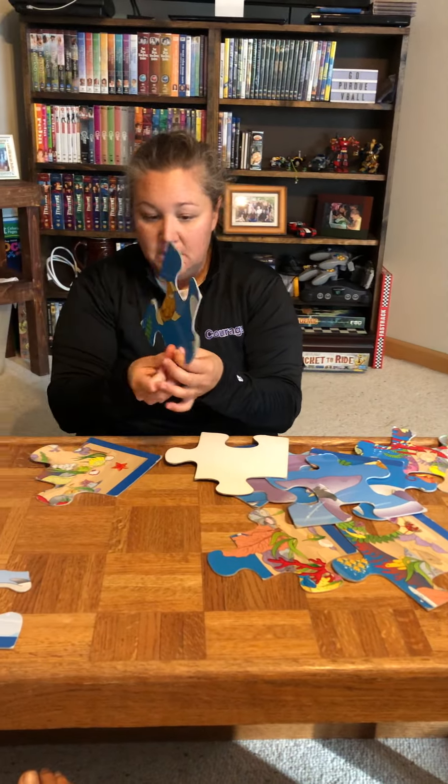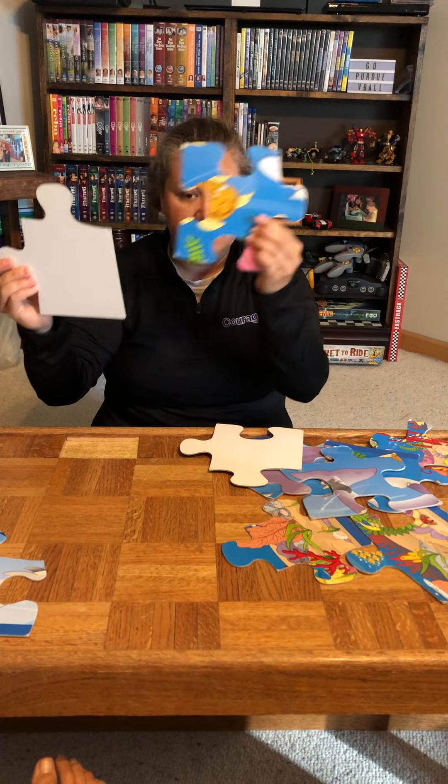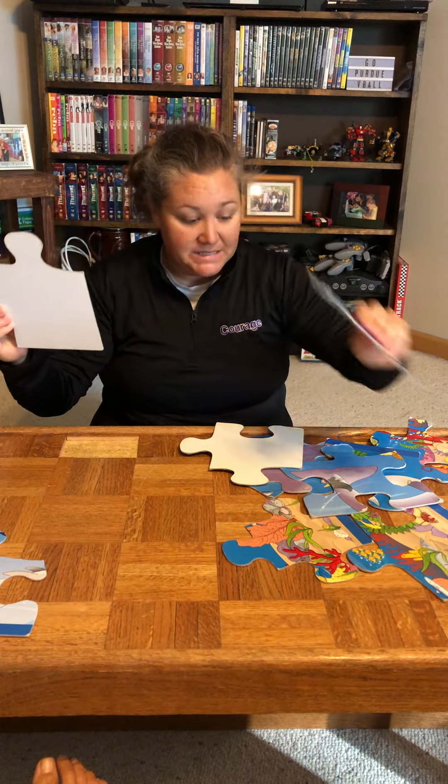Now these pieces, they don't match this, right? Because we don't see any straight edges here. So I'm not looking for pieces like this.